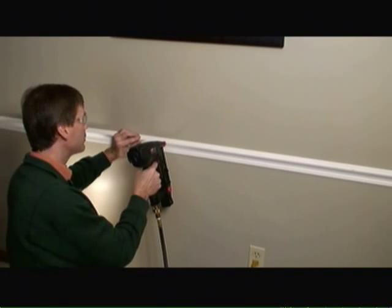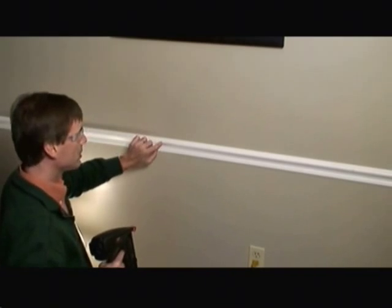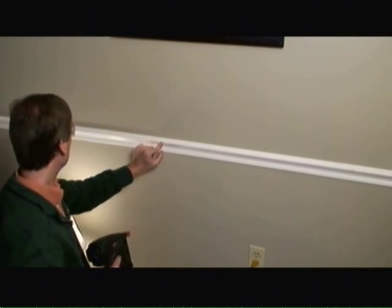I'm using a finish nail gun with two and a half inch nails and putting them in every 16 inches on stud centers. You'll notice I'm putting them in the thickest part of the chair rail.